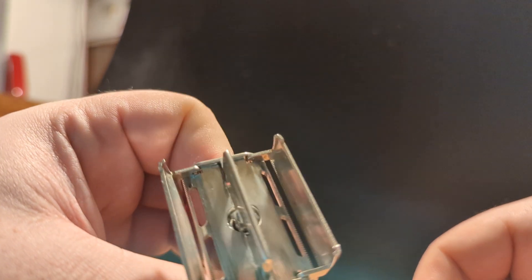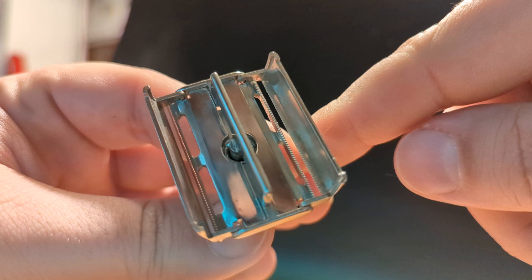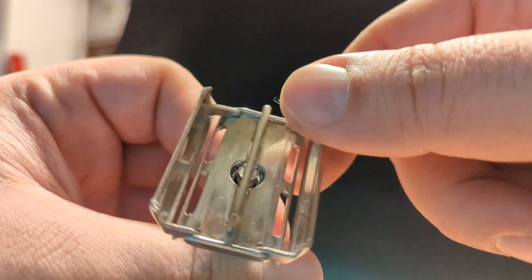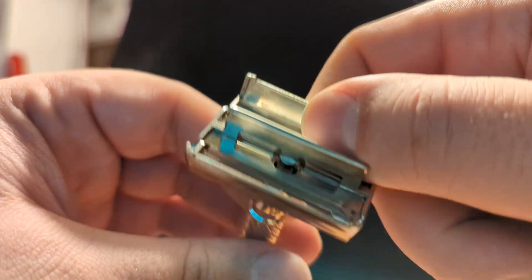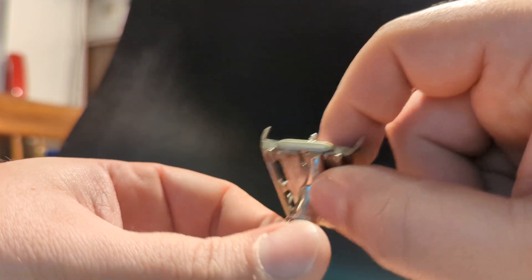Whoever was the owner went in there and was digging that crimp back into tightness. You could tell that the crimp was pinged a few times to make it tight again, and it is tight.